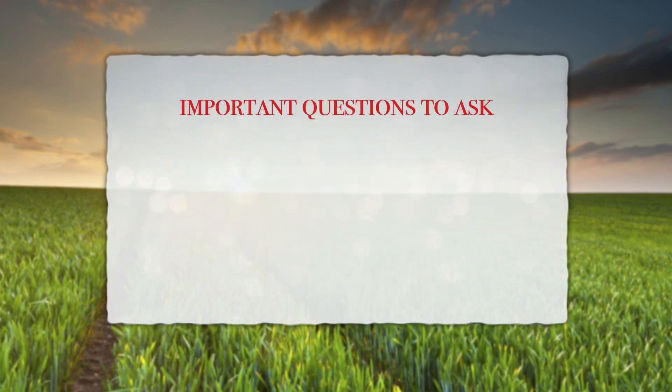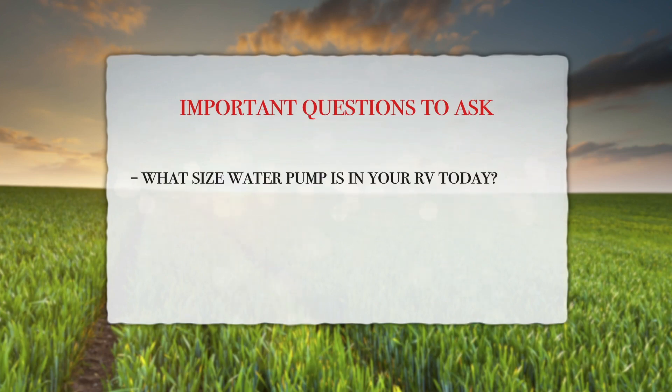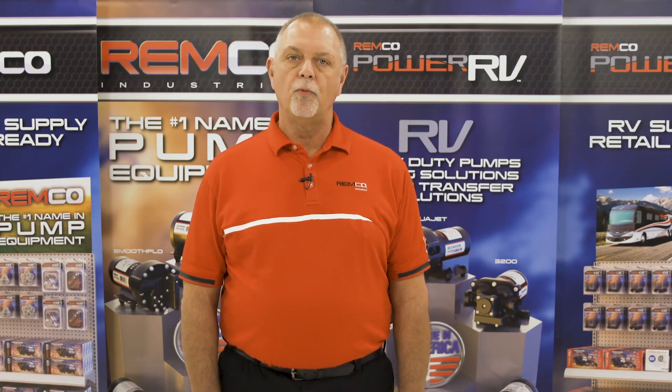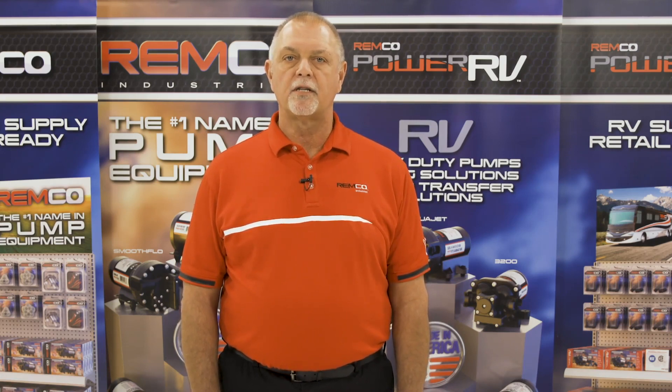There are some important questions to ask to be sure the 3200 pump is the right pump for the job. Start with: what size water pump is in your RV today? What gallons per minute is it? What PSI is it? And what voltage is it? Next, are you looking for a direct OEM replacement pump with equal capabilities? The 3200 will directly replace any OEM pump and give the customer Remco professional-grade performance.